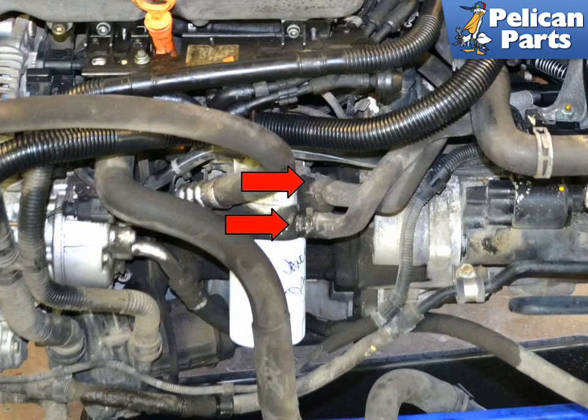The hoses on the oil cooler are held in place by traditional hose clamps (red arrows). This is a very tight area to work in and is best approached from below.